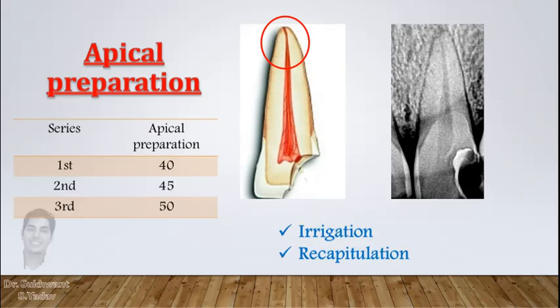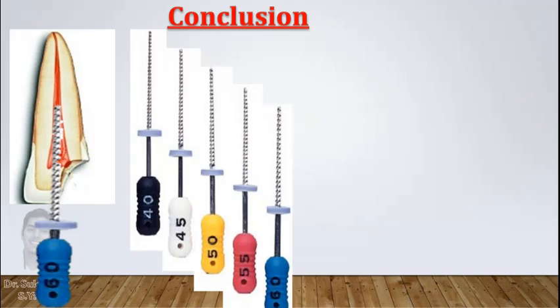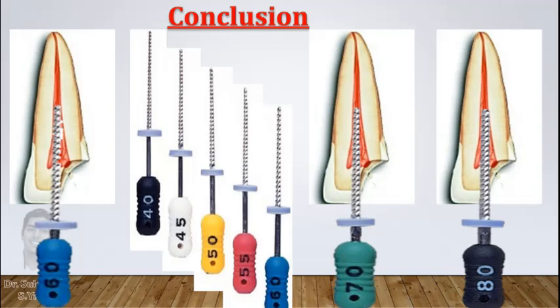Always irrigate after each file and do recapitulation with a number 15 or number 20 file. In conclusion: start preparation with a file which is snugly fitting at the coronal third, then go apically by reducing size of file till working length. Then start the next series with a file one size larger than the previous series, and so on, until you achieve adequate preparation.